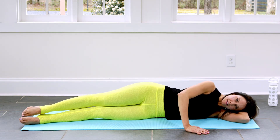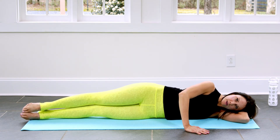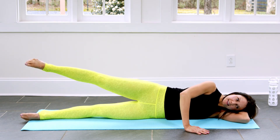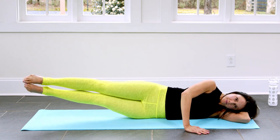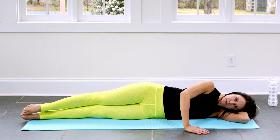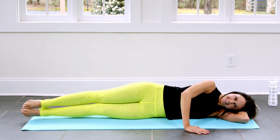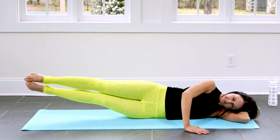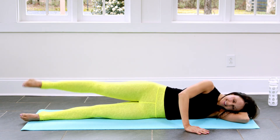Legs come back together and we lift the right leg, we lift the left leg, and we lower. And we lift, lift, lower. For three, four more. I feel my hips and my legs getting stronger already. My obliques are thanking me. And last one.